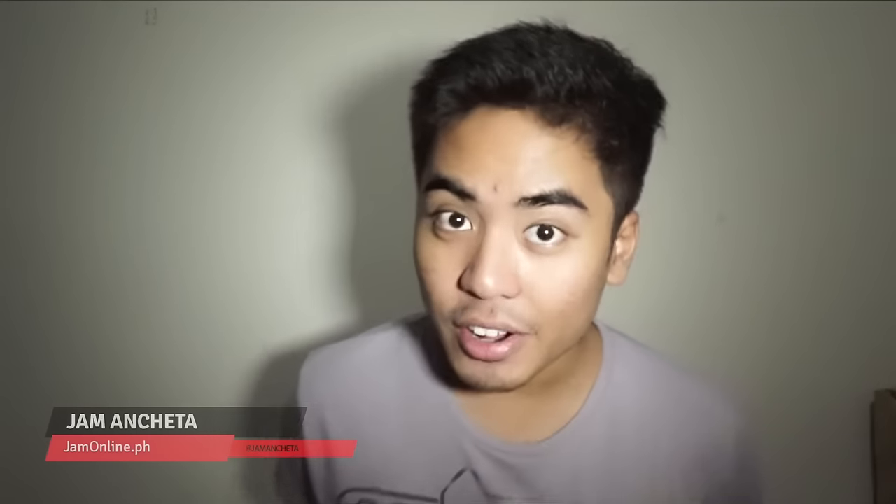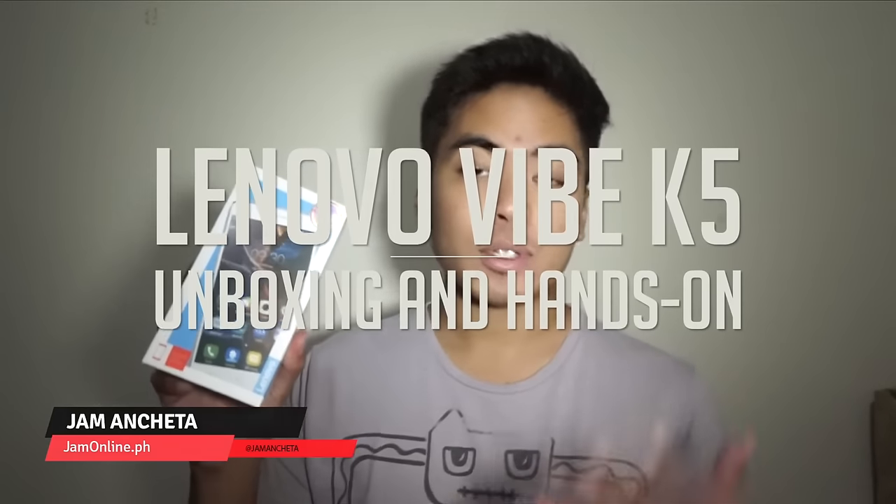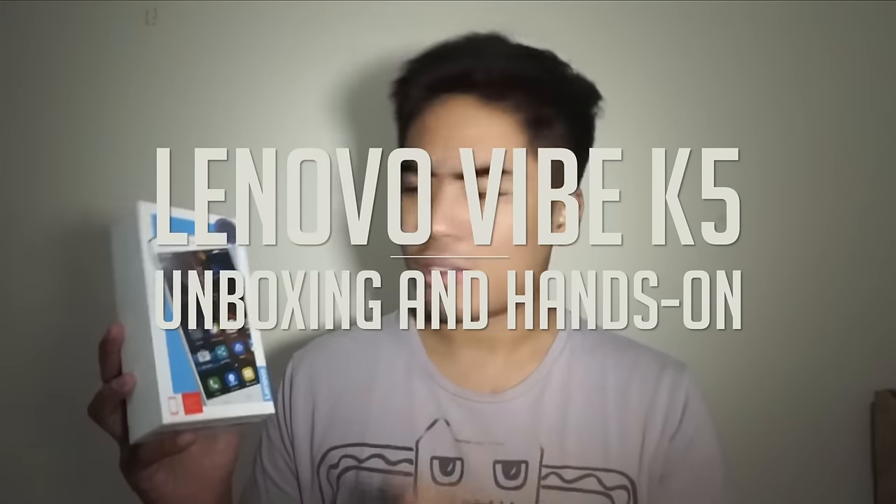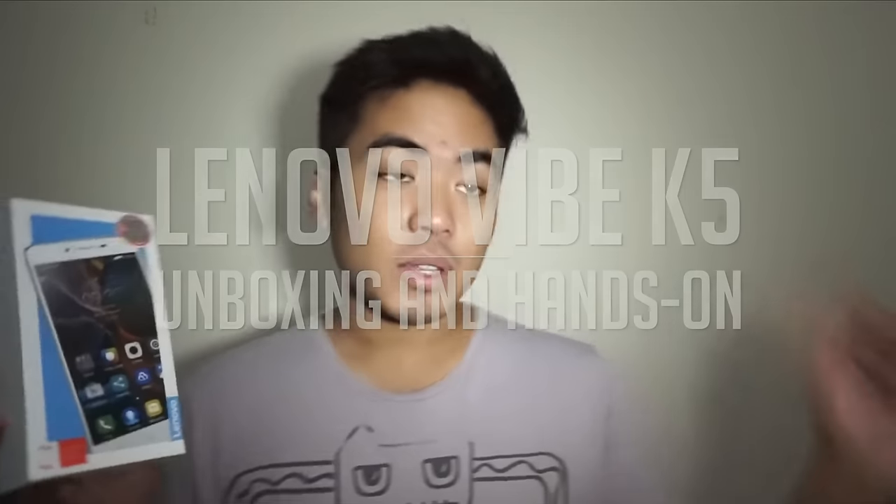Hey guys, John Manchetta here, and today we have the Lenovo Vibe K5. This was just announced earlier today. This is the Vibe K5, the most affordable of the Vibe K5 series. There's the Vibe K5, the Vibe K5 Plus which has better specifications but is more expensive, and then the bigger and better K5 Note.